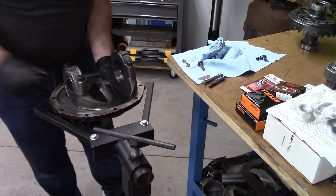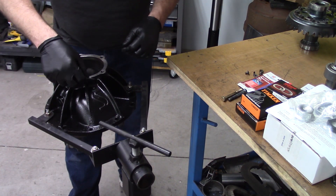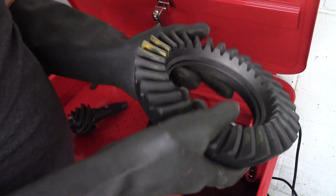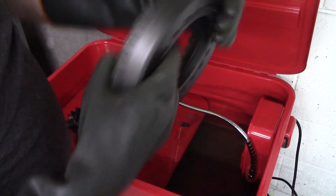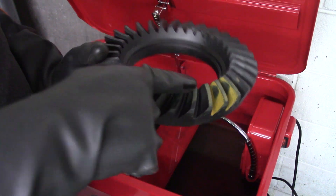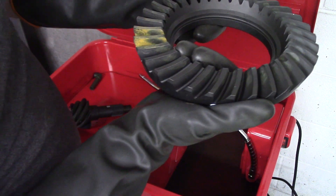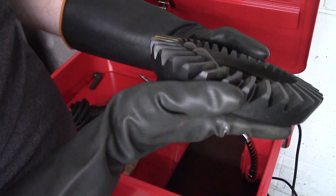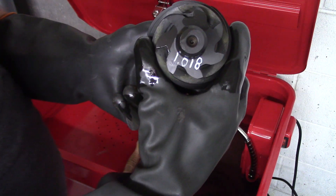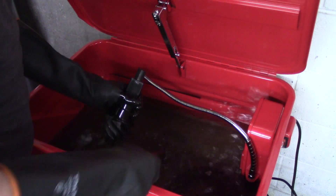Alright, with all jokes aside, let's get into this build. As you can see, we're cleaning off the center section — I've already painted it. This is the center section, here is our ring gear and pinion. We need to wash them, and you can see from the factory US Gears has made a good mark there for us to try and replicate so we know what we're looking for.